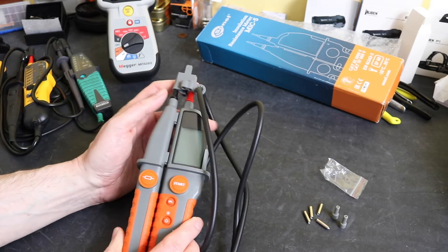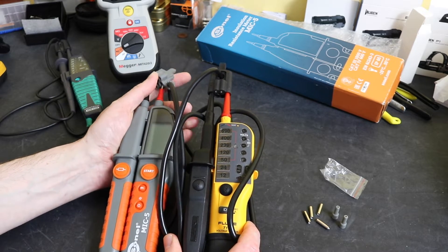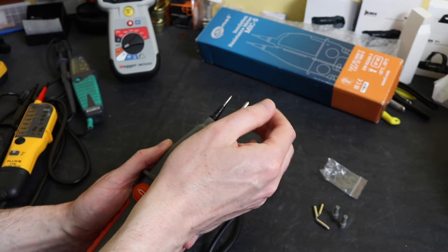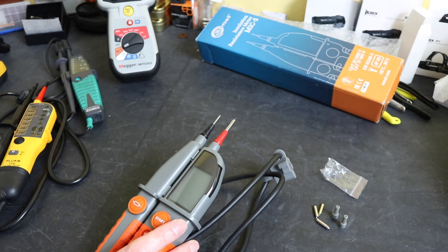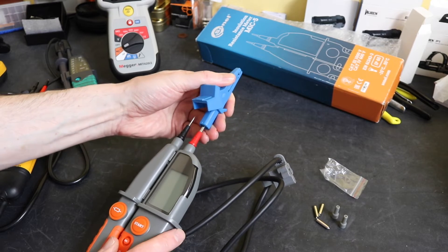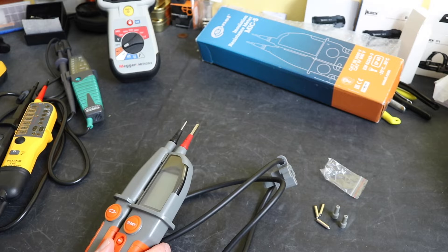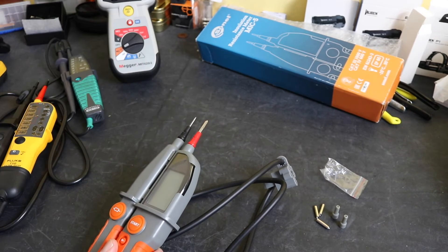Looking at the tester itself, it has a very similar styling to my other units. It has the same two probes with a little tip protector at the top, which you take off to see the two probe tips. The 4mm adapters screw on as they do with all of the testers I have. There's also a Sonnel crocodile clip, but it won't go on very tight so I wouldn't want to force that on. A couple of generic ones do go on a little bit easier, so you could use those if you wanted to.